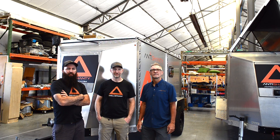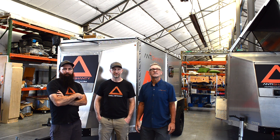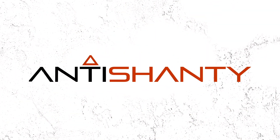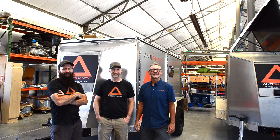Thanks for taking the time to watch this video. We're a group of people that love to be outside, and our trailers love to get outside too. For more information, email info@anti-shanty.com, visit anti-shanty.com, and follow us on Instagram at anti-shantyusa.